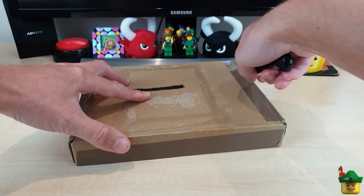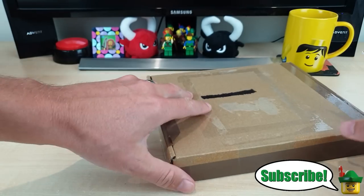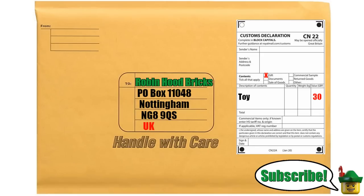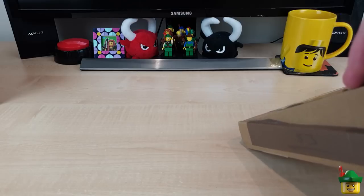I haven't had one of these for a while, so I'm very much looking forward to this. If you want to send a package to the channel, you can — the usual PO box address. And I will open it with relish, so here we go.